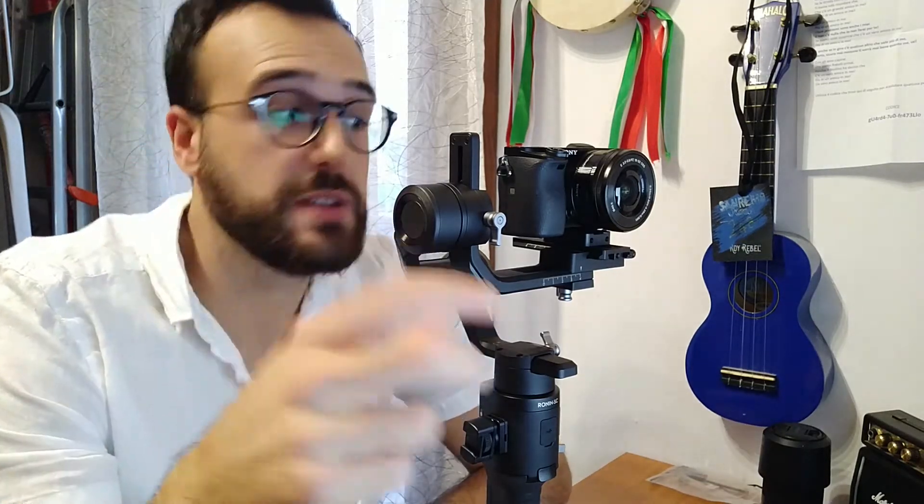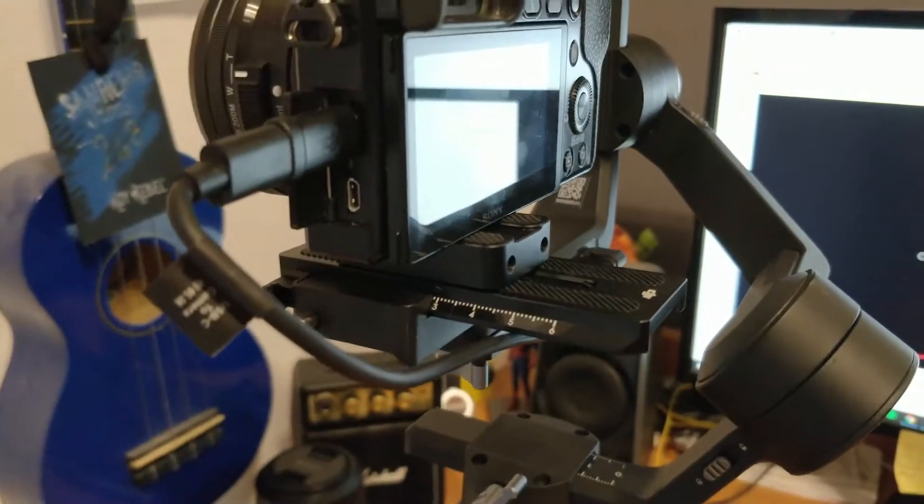In the previous video, you asked me how to balance the Sony Alpha 6000 with the DJI Ronin SC. Of course it depends on the lens you are mounting on the camera, because it depends on the weight of the lens. In this video I'm going to show you how to balance the Sony Alpha 6000 with the kit lens — the 16 to 50 millimeters lens. Let's start with the mounting plate.